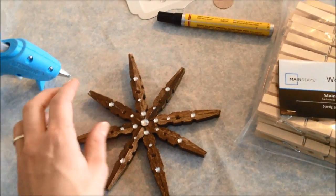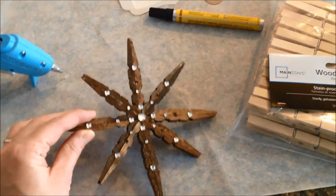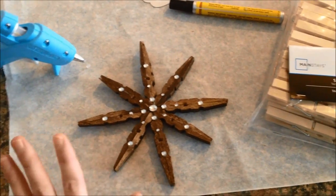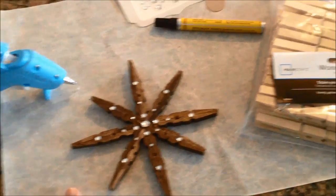Hi guys, today I thought I'd show you how to make this rustic star decoration for Christmas. It's pretty easy and just takes a little bit of time.